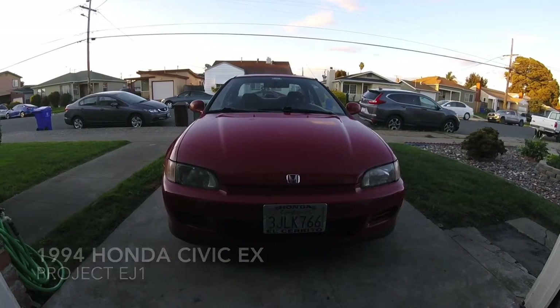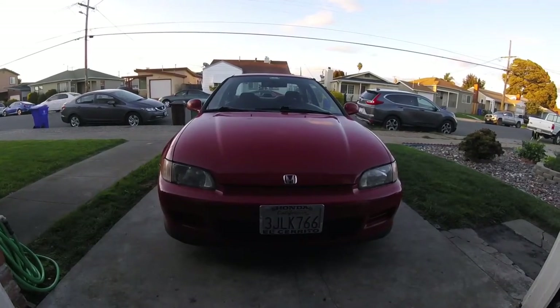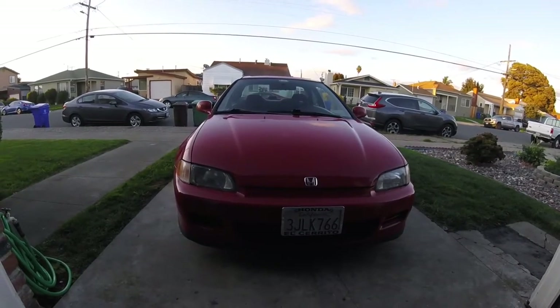Decided to do a quick walk around of my car. It's a 1994 Honda Civic EX. It's pretty much OEM Plus.